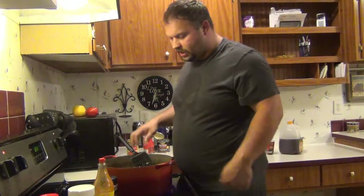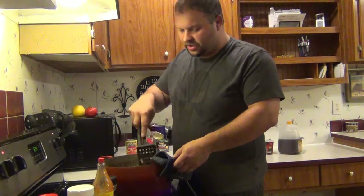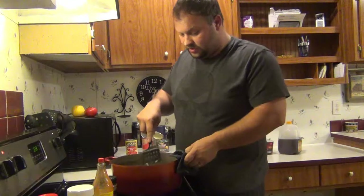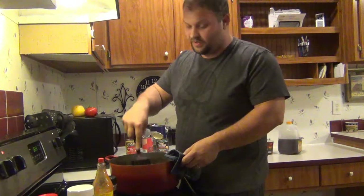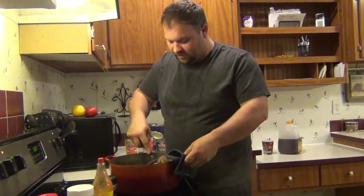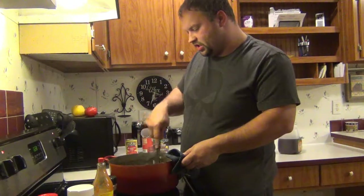I'm just breaking up the meat. I like mine chunky, but not like hamburger patty chunks, so I'm breaking it up. Man, I wish you guys could smell this — it is so good. That fresh garlic, onions, tomatoes, roasted chilies.